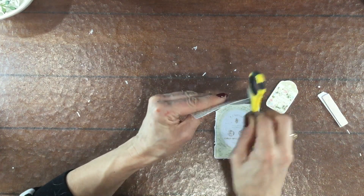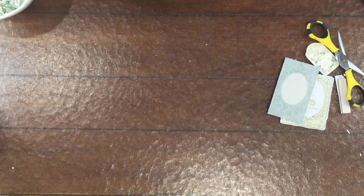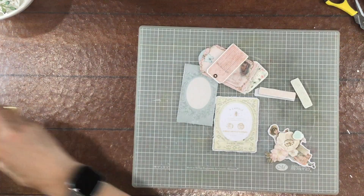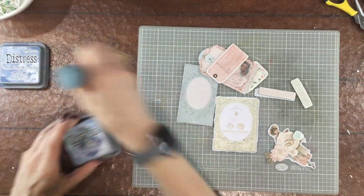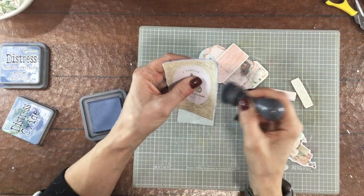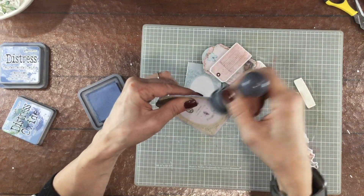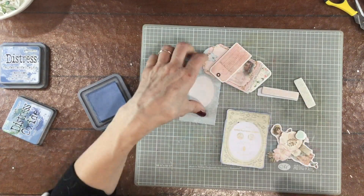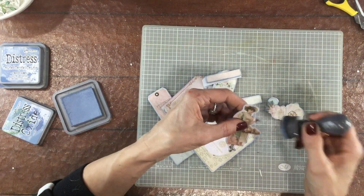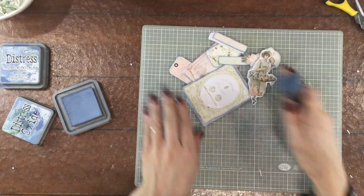The June kit had quite a number of pocket cards that coordinated perfectly with the pattern papers. I believe the off-white card is a pocket card and the blue card was cut out from one of the pattern papers. I selected a number of die cuts and chipboard pieces and other embellishments, and now I'm using some Distress Oxide in Stormy Sky to ink the edges of all of these elements.